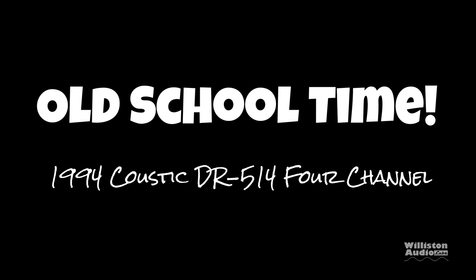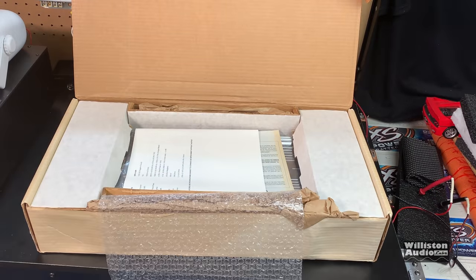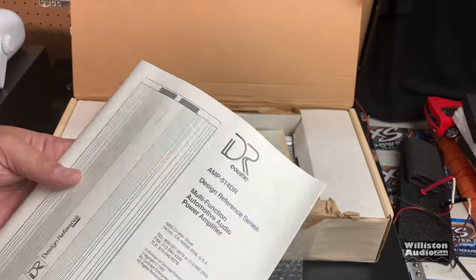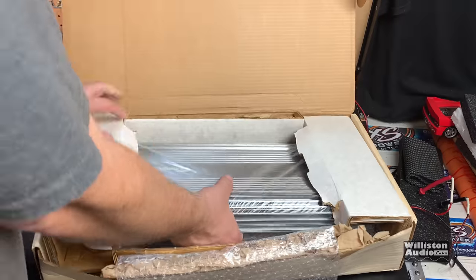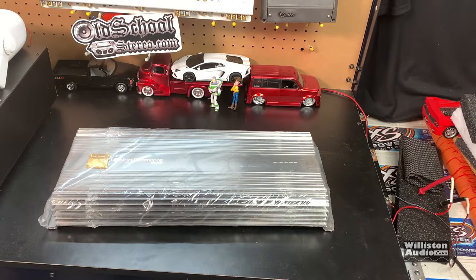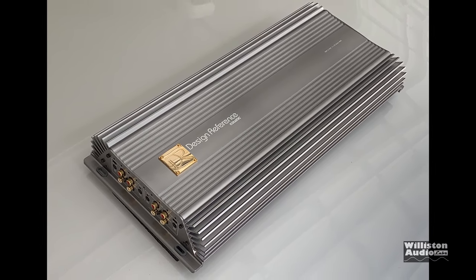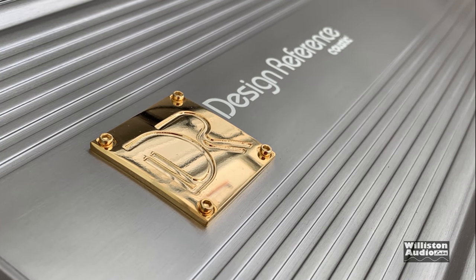If you ever watch my channel, you know to stick around after the credits because I always have some good stuff. Today we're going to look at a 1994 Acoustic Design Reference 514DR. This is a killer looking amplifier, and this one's actually brand new. Got it in from my friend Michael to give it a test for him — I was going to make its own video, but a lot of these old school amps just don't do that well on their own. But look how beautiful this amp is, with this polished aluminum design and gold DR logo — Design Reference.